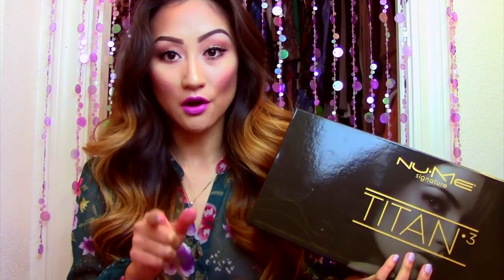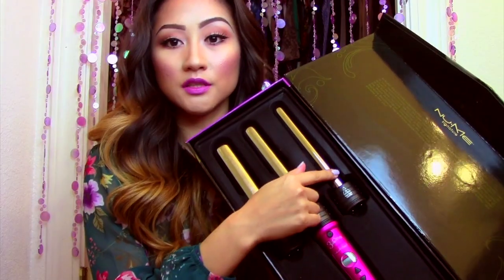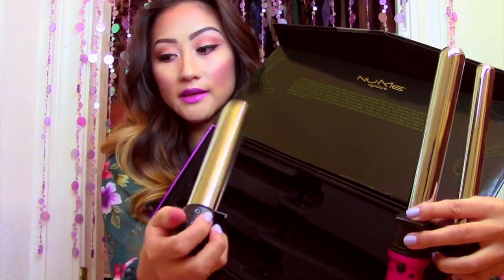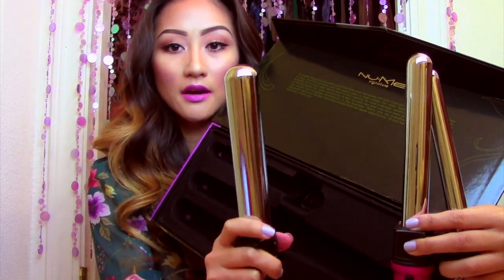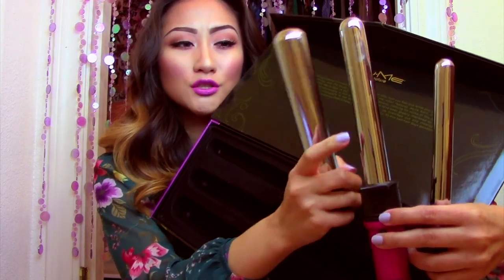It is usually $250, and then it went on sale for $169, and it comes with three wands. The smallest is the 19mm, this is the 25mm one, and the biggest size is the 32mm — it's about 1.25 inches. So if you have a 1.5-inch curling iron, it's kind of the same size, and I think this one is more on the size of a 1-inch curling iron.